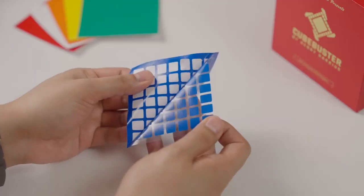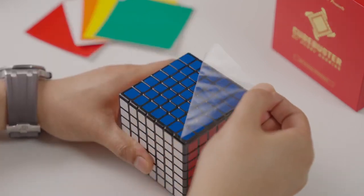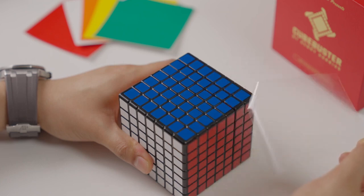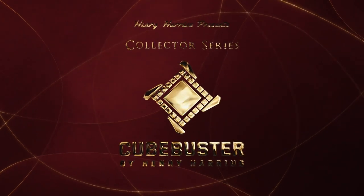With our new method of sticking the stickers, the preparation is also extremely easy and convenient. Cube Buster — the big knockout you're looking for in your cube magic.